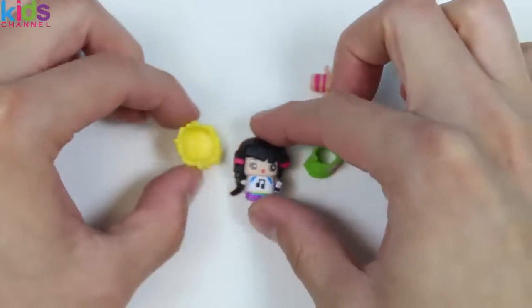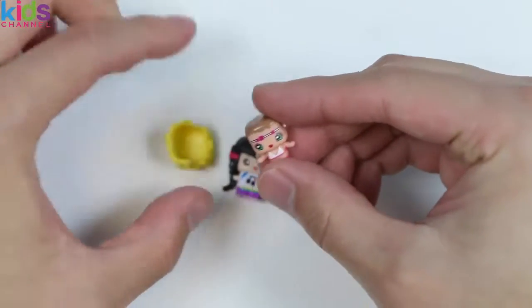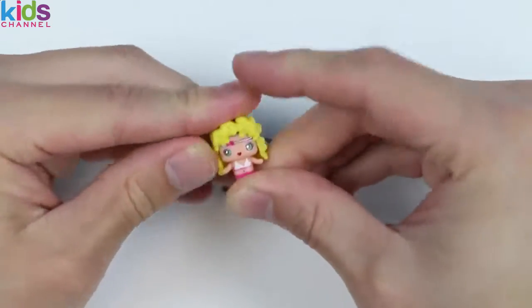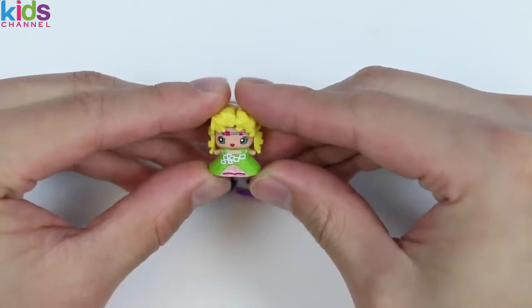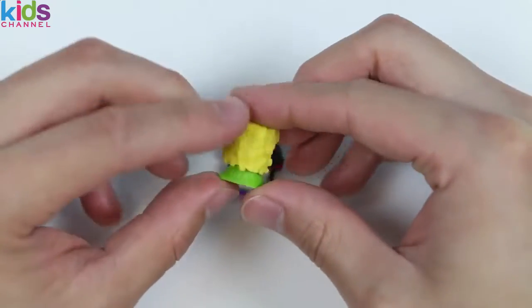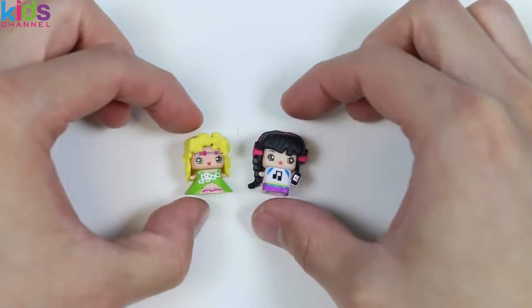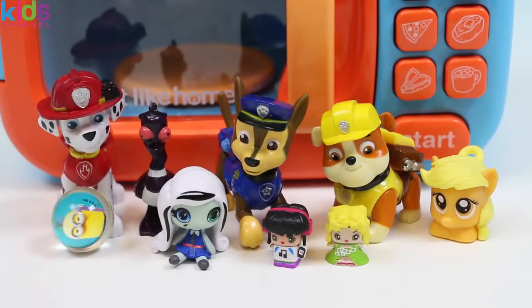We got one more guys! This girl's wearing a headband! Let's attach her blonde hair! And put her suit on! This is a glam hippie! Let's take a closer look at our Mini Mixies! Well this was a lot of fun! Thanks for watching! Please subscribe to watch more! See ya soon!